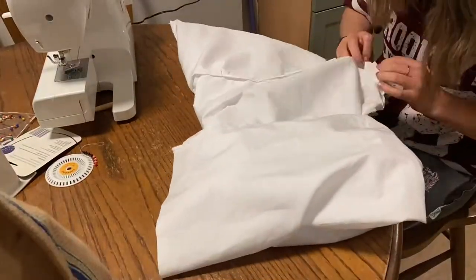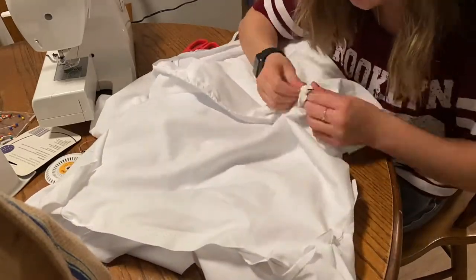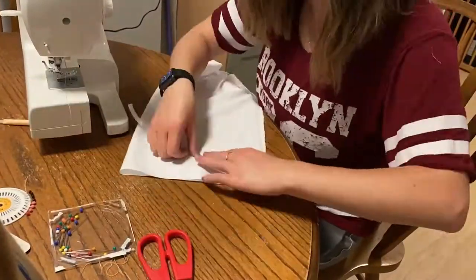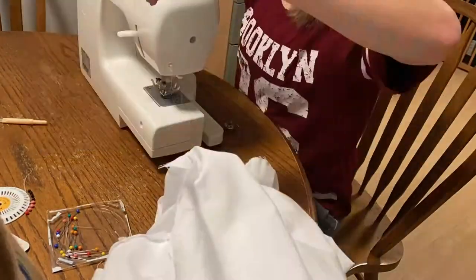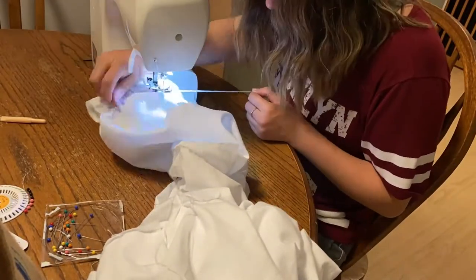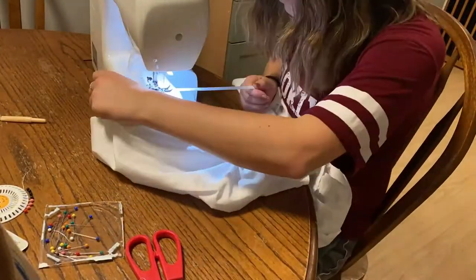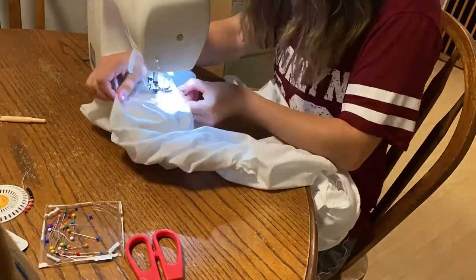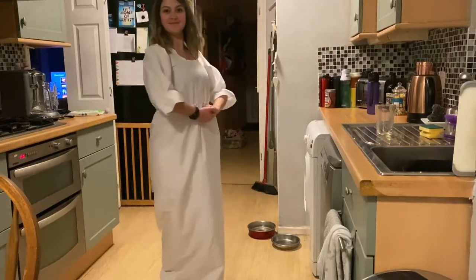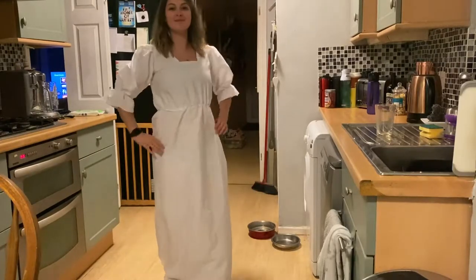Here you can see me threading that elastic in now. This was another part that caused me a bit of a problem because my sewing of the channel wasn't neat, so I had parts where I actually couldn't get the elastic through — so just make sure the elastic channel is nice and open. What I'm doing here is adding a little bit of elastic to the end of the sleeves using a zigzag stitch, pulling it taut and going all the way around both sleeves so there's a bunched-up effect on the end of the sleeve. The channel is in the middle for the elastic, and we've got those ruched sleeves with the puffed shoulders — and that was the underdress.